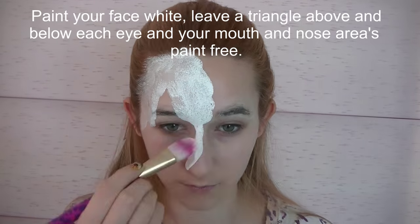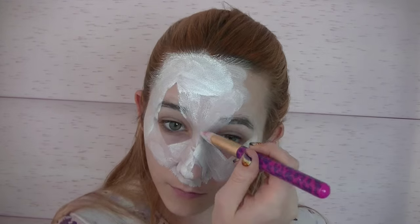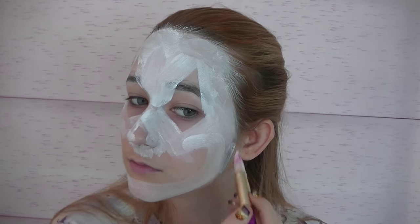Now I'm going to be painting my face white, and I'm going to leave a triangle above and below each eye, and then the area that I'm going to be painting my mouth in, just plain too.